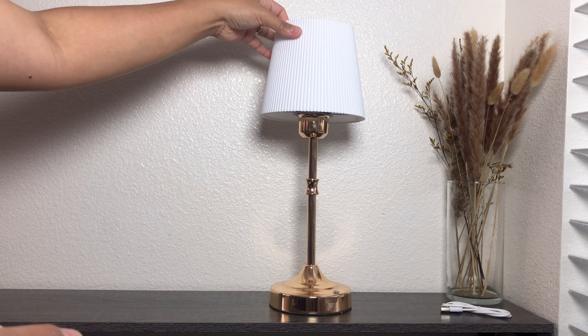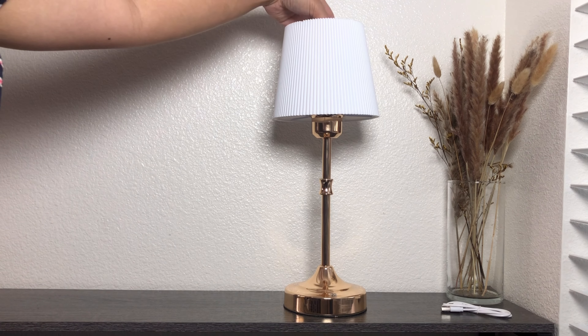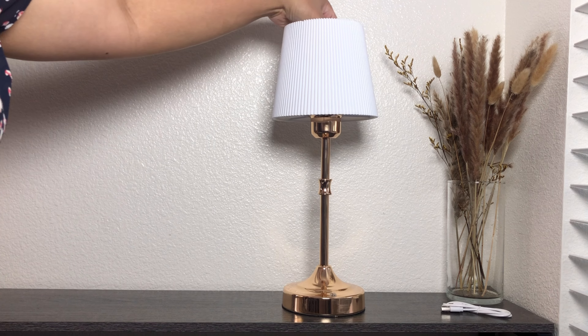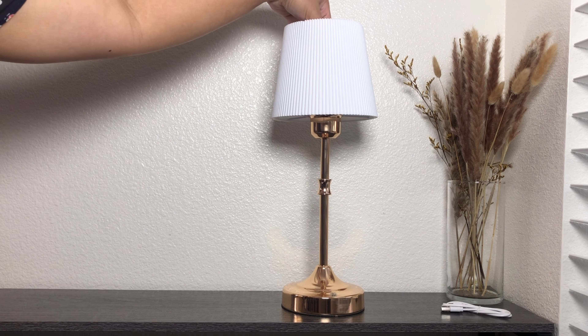With dimensions of 4 inches deep, 10 inches wide, and 4 inches high, this compact and lightweight lamp is designed for both style and convenience. The woven fabric shade adds a touch of elegance, complementing its sturdy metal base.